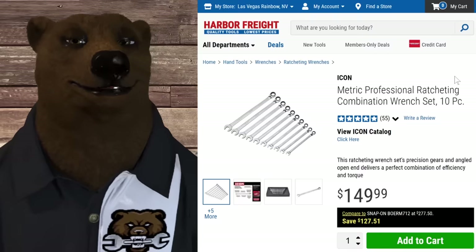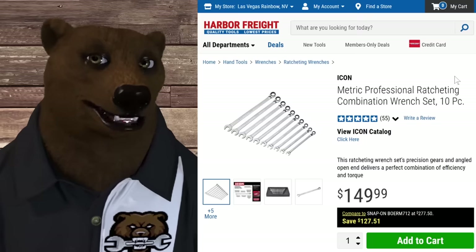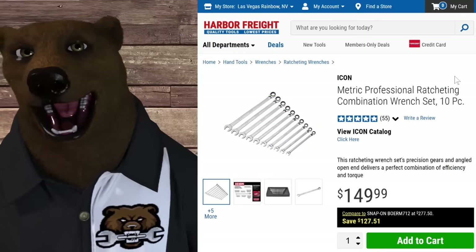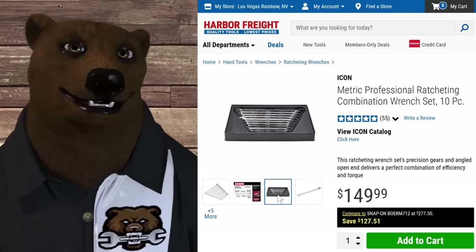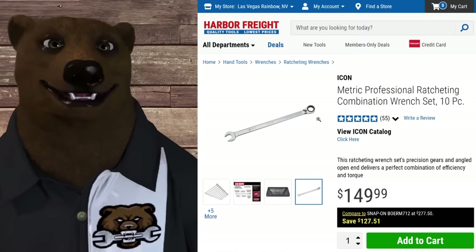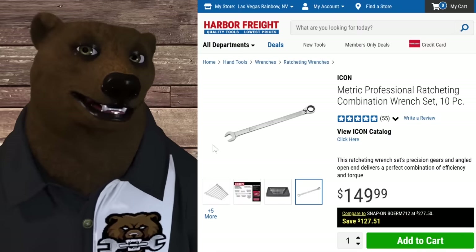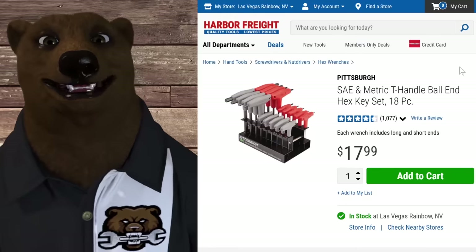When it comes to ratcheting wrenches, I am in love with these things. I know there are lots of different styles - flex head, double box, and all that - but I've got this set and I wouldn't go back to anything else. They're nice and long, you can put some real power on them. The open end doesn't have the little teeth on it, but I find I never really have to go beyond using the ratcheting side anyway. Yes, they're not cheap - you want to wait for a sale, don't buy them at $150, wait for a sale to pick these up.